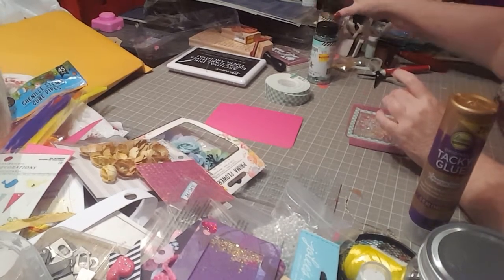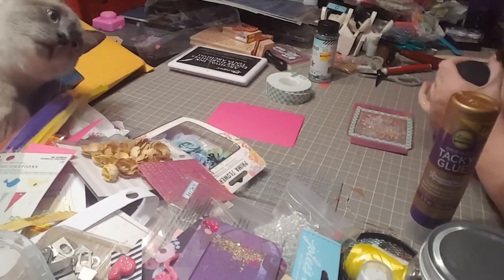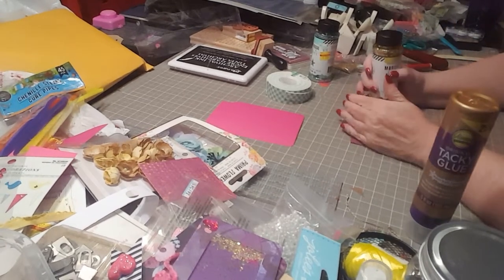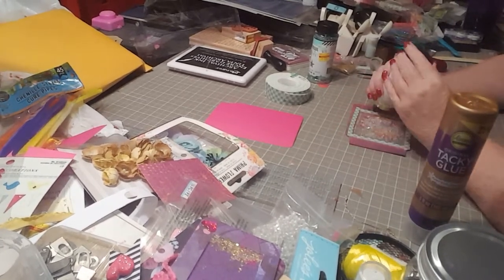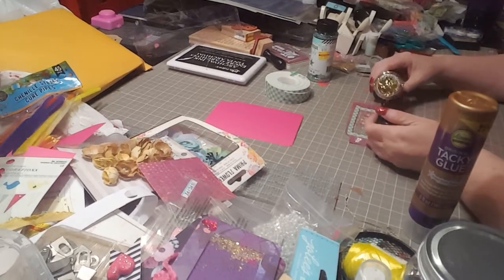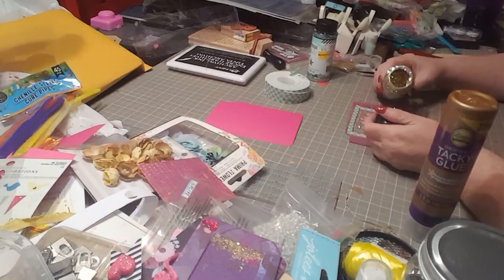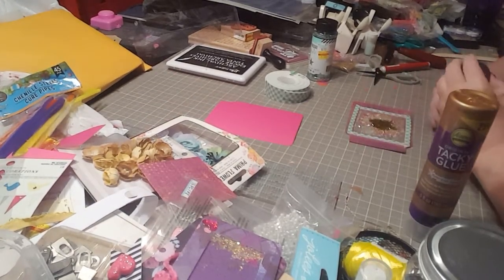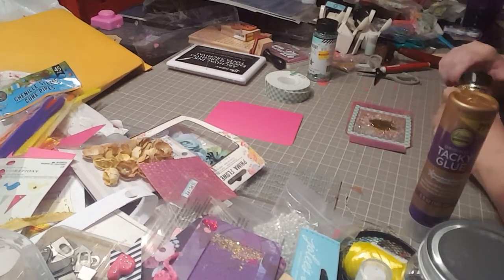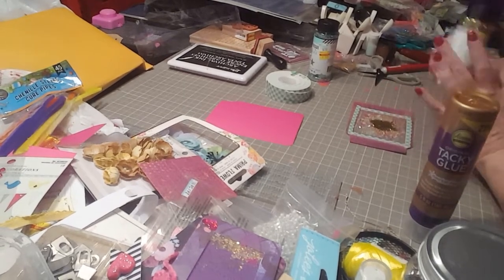Then I'm going to add some gold glitter — just sprinkle it on top of everything. Now here's an important tip: you don't want to put your glitter in as your first item, because if you do it's going to cling to your acetate sheet and it's not going to shake well. But if you put it in as your last item, it works pretty well.